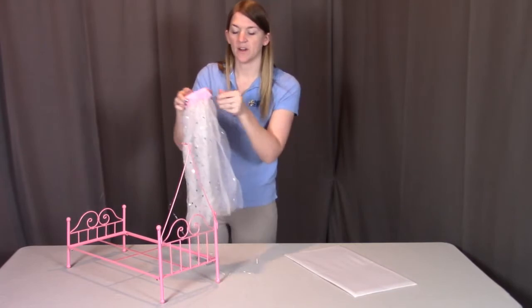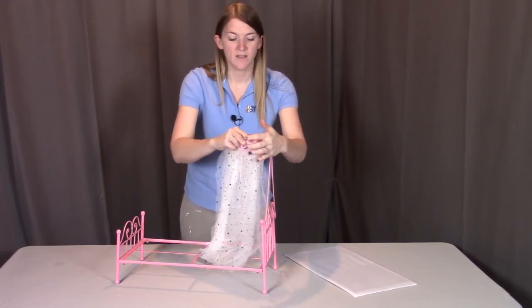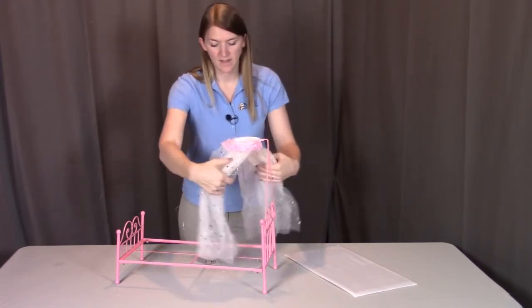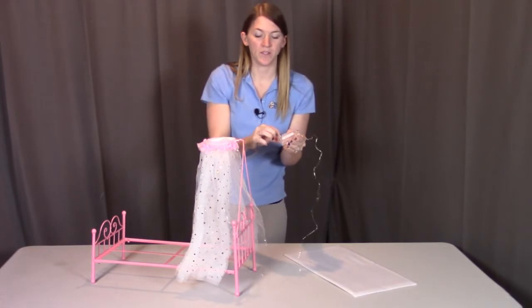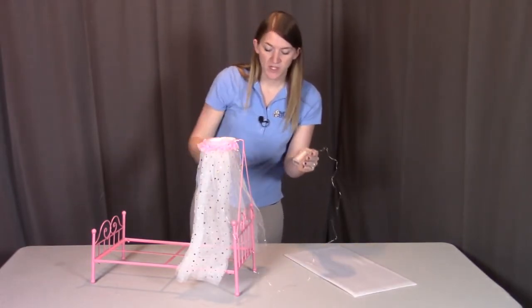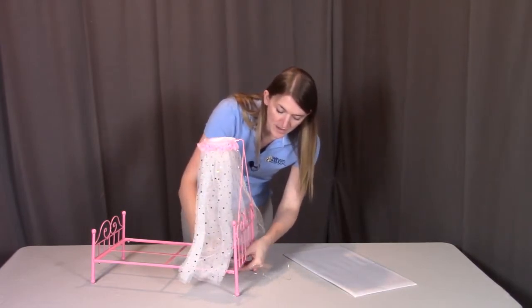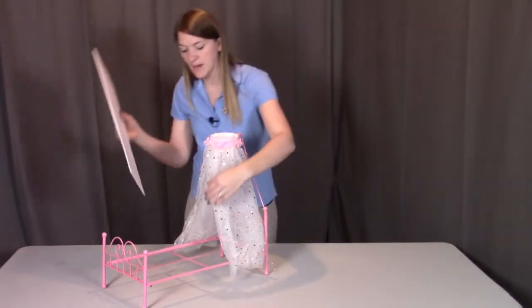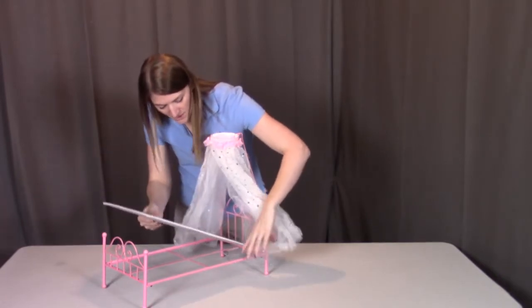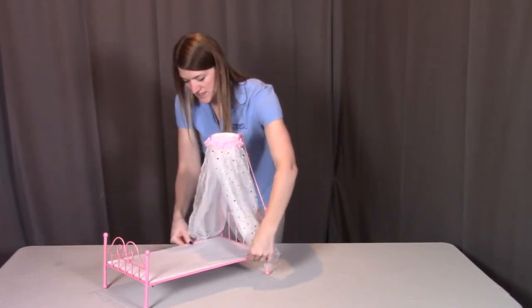Now these two prongs that are sticking out are going to go into the metal canopy frame, so we're going to push those in as far as they can go. Next, you're going to find this battery box — this is where the batteries are going to go into. There's one side that has grip tape, which is going to go on the underside of the bed frame, so we're just going to attach it here and push it up firmly but gently into place. Lastly, we're going to put this bottom panel onto the metal bed frame, into these metal edges, and push it down into place.